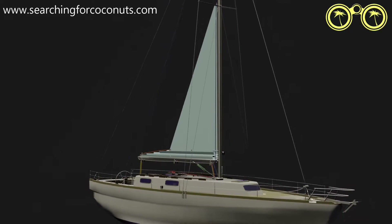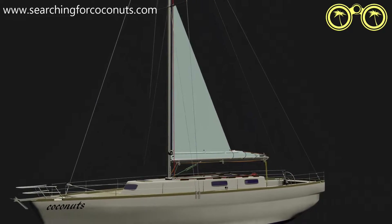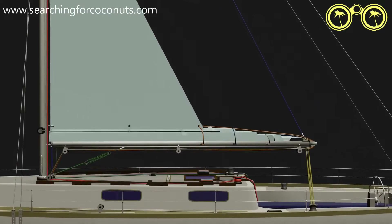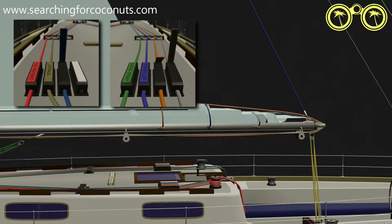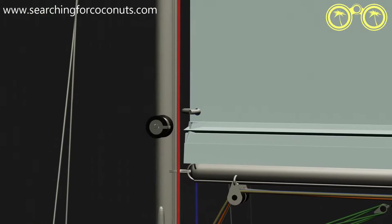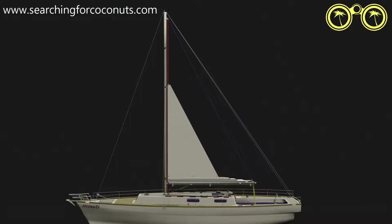We are currently sailing on a triple-reefed mainsail, and as soon as conditions improve we can think about adding some sail area. Remember that pretty much all our lines are secured and jammed, so this sail cannot move until we start releasing some lines. Our reef kringles are also holding the sail down in position and will need to be clipped off to hoist the sail. Where we go from here depends on the conditions — we have options to return to reef two or reef one.